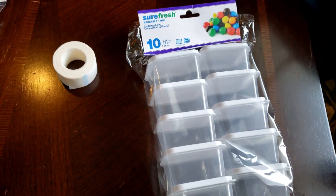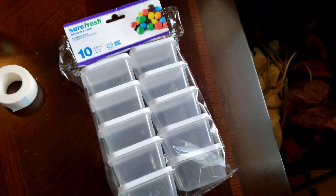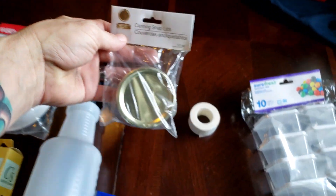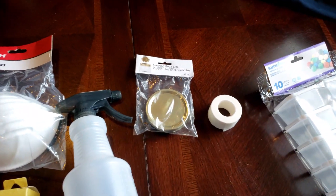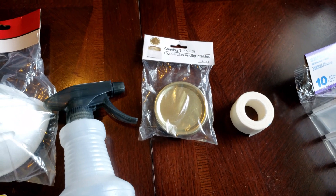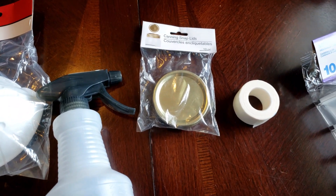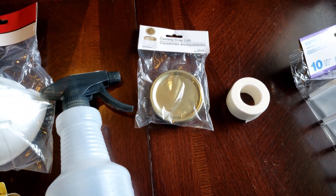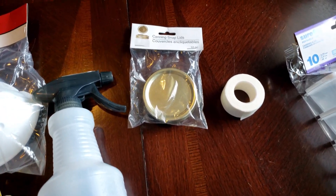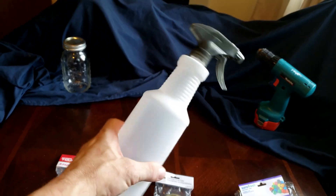Unlike condiment cups, these are reusable. Next up, lids — we make lots of lids. Lids are a finite item; they're not reusable eternally. I got a pack of 10 lids for a buck and a quarter. Ball lids and curl lids are a lot closer to two-fifty or five bucks for 10 of them depending on where you go, so not bad.